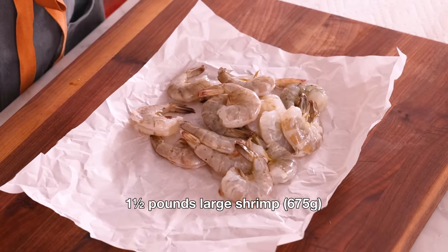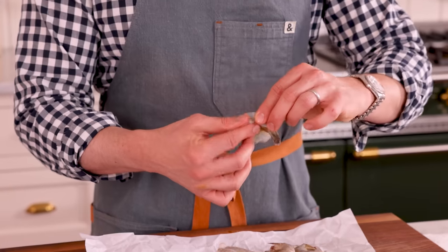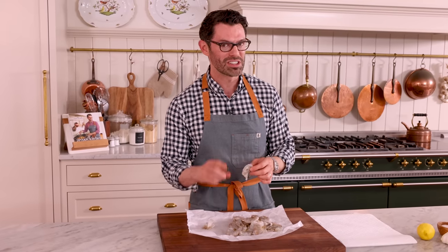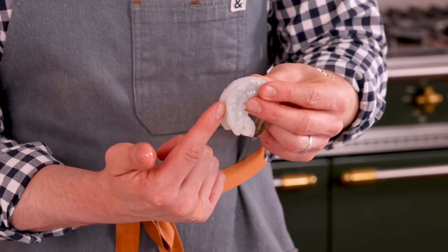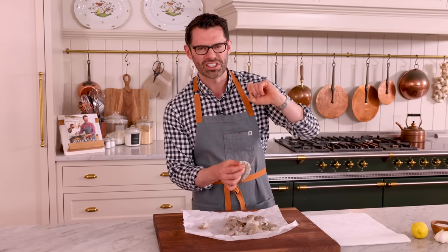First off, grab one and a half pounds of shrimp, thaw them if they're frozen. These are easy peel, so they've already been deveined. I'm just gonna take the shell off and triple check that they've been deveined properly. If they haven't been deveined, just run a knife down the back of the shrimp about a quarter of an inch the way through, and then pull out the little digestive tract.